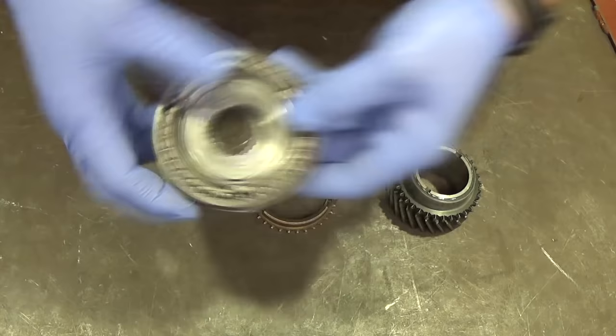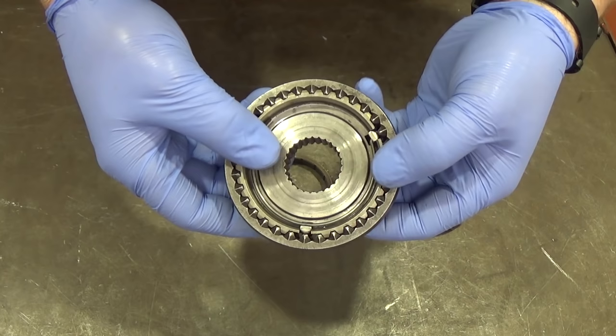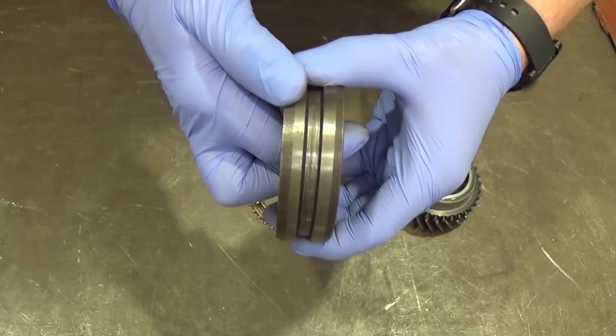The inner hub of the synchromesh unit is splined to the main shaft, and the outer sleeve is splined to the inner hub but allowed to move backwards and forwards over it.